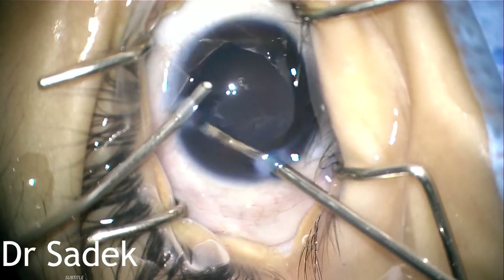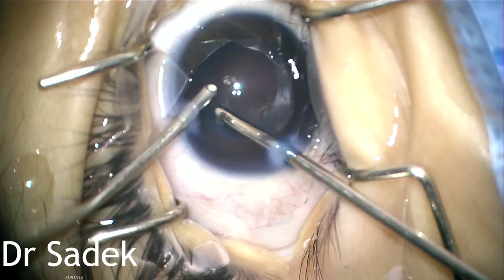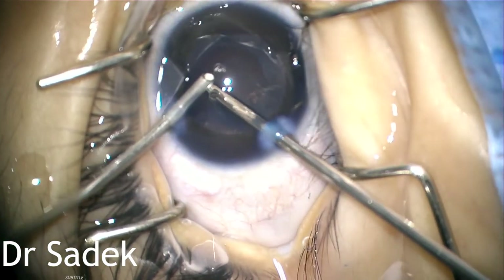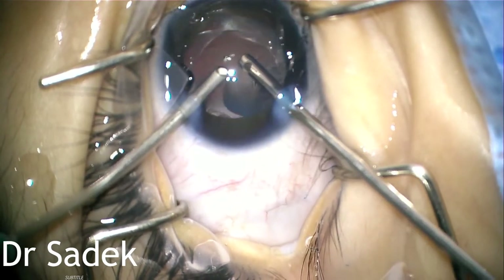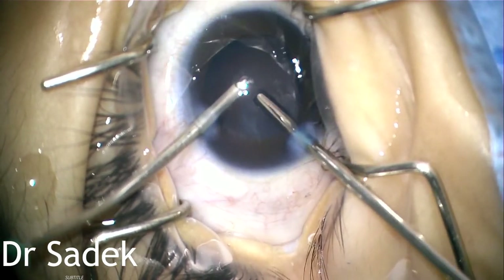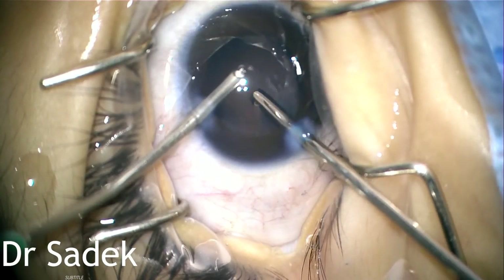At this stage, I found out that the posterior capsule was opened, because there was a weakness in the posterior capsule before starting.